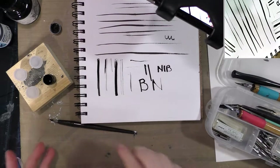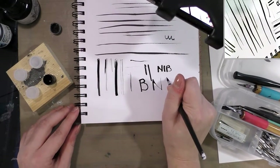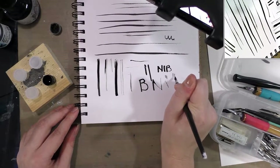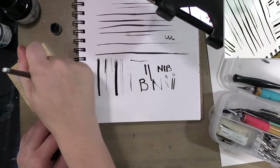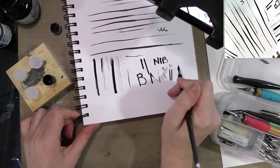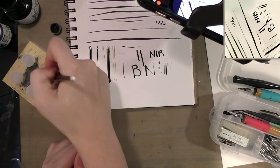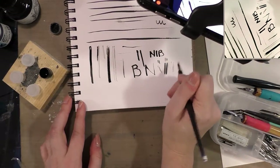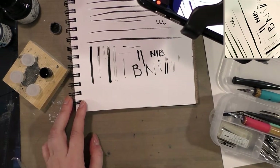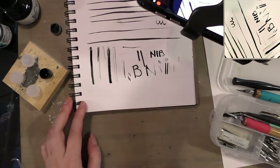Moving into more flexible nibs, you have a wide variety. This little crow quill is inexpensive and commonly available. It can do very very fine lines but it's flexible enough to put down some very wide dark lines. Of course, if you run out of ink it'll do something called railroading, where it will split and put down two lines. I use it backwards to sort of push the tines back into place.